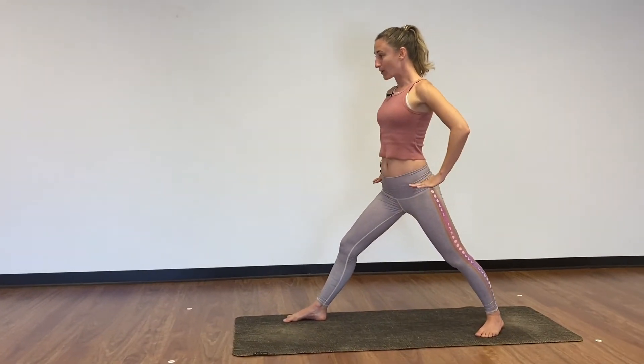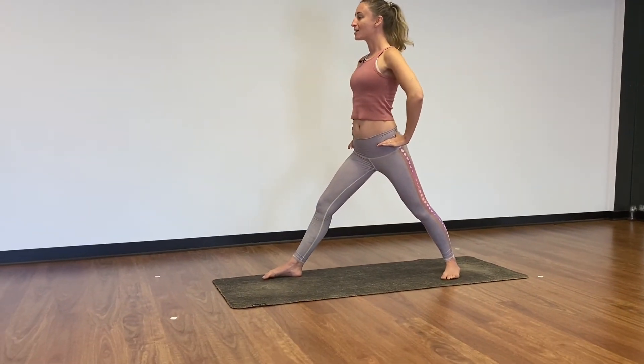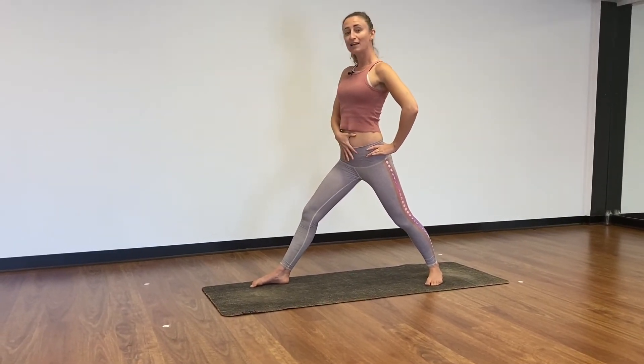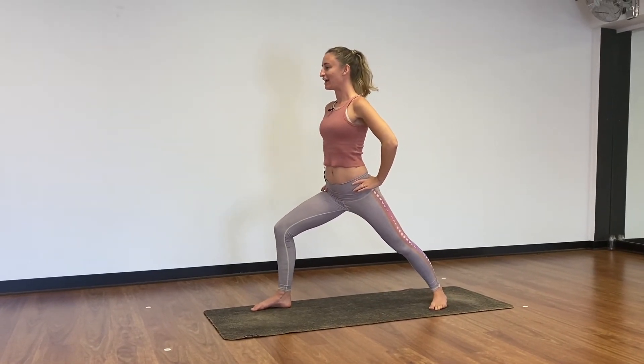Before you go anywhere, bring your awareness to your hips and square them off. So bring that left hip forward, right hip back. Pull belly button in for activation and core, and then sink into your front leg.